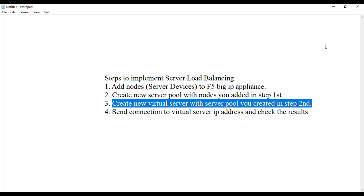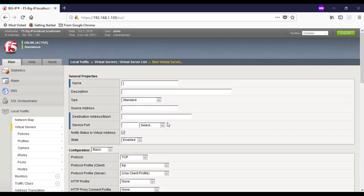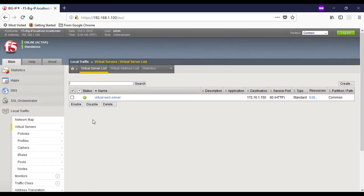As per step three, we need to create a virtual server and bind it with the server pool created in step two. Go to Virtual Servers, then Virtual Server List, and click Create. Give it the name 'web server pool', add a description if desired, and set the destination IP address to 172.16.1.15. Set the service port to HTTP. Then scroll down and under Default Pool, select the 'web server pool' we created in step two. Click Finish.